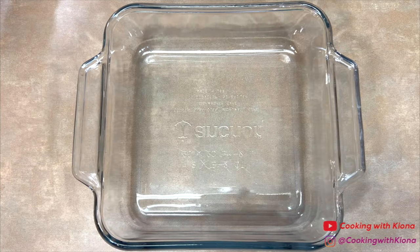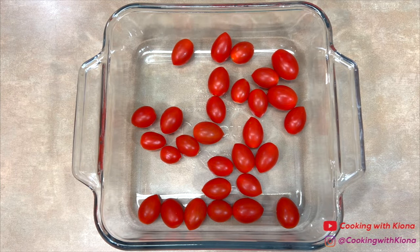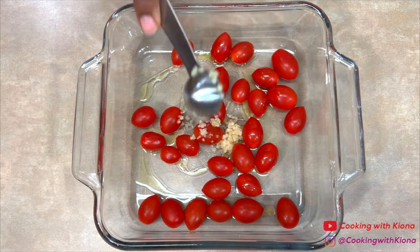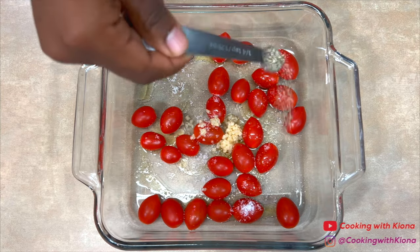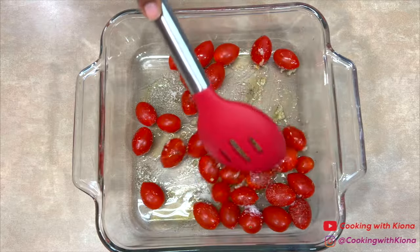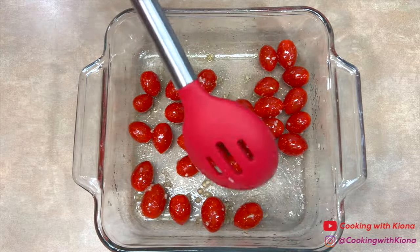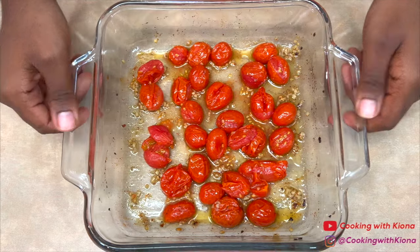Next, we're going to make the roasted tomatoes. In a small baking dish, add 1 pound of sweet cherry tomatoes, 1 tablespoon of olive oil, 1 teaspoon of minced garlic, 1 quarter teaspoon of salt, and 1 quarter teaspoon of pepper. Then mix everything together until the tomatoes are evenly coated. When you're finished, bake the tomatoes in the oven at 400 degrees for 20 minutes or until the tomatoes have slightly burst.